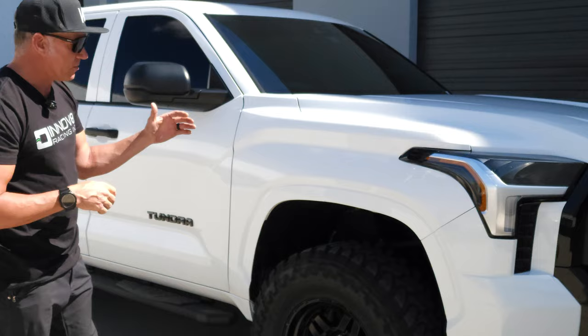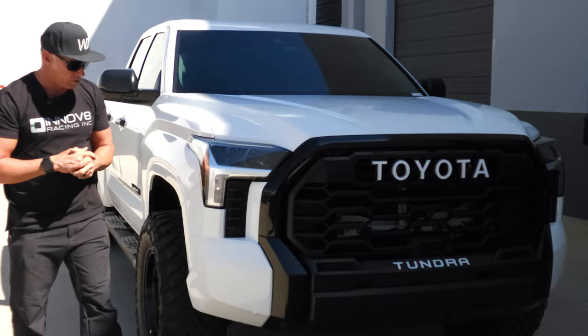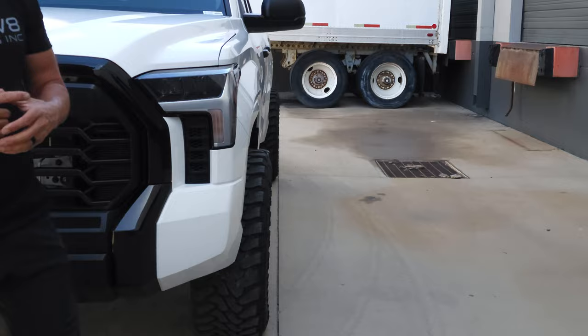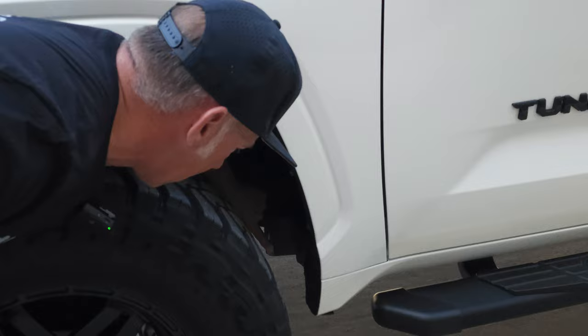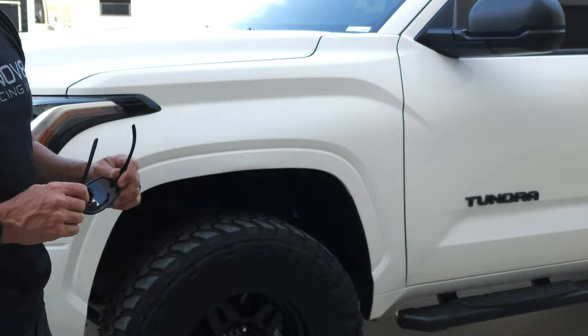Now with the lift on, it is just rubbing. You can see here straight on how much is outside — it is very aggressive. This is probably as aggressive as I would go on this truck. You could do the frame mount chop, and you can see back here where it is rubbing. It's rubbed the paint off and it's very shiny because it's just been rubbing since we've been testing it to see how much it rubs.